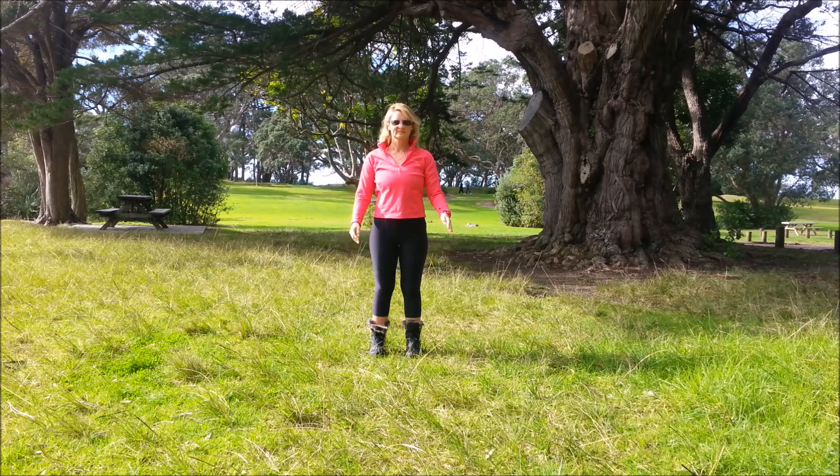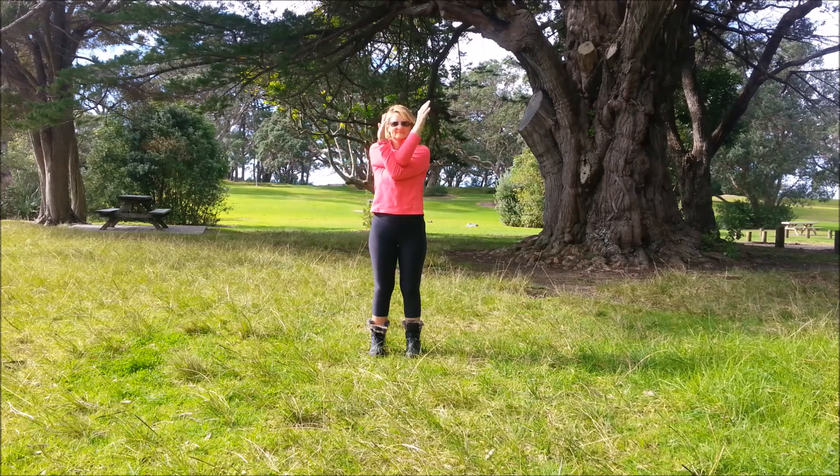Bring the arms down and onto the other side. Right arm first, left on top, elbows together, forearms up, palms together. Just take your time — don't force the movement, just accept wherever you're at. If this feels okay and you want the deeper stretch, lift the elbows.